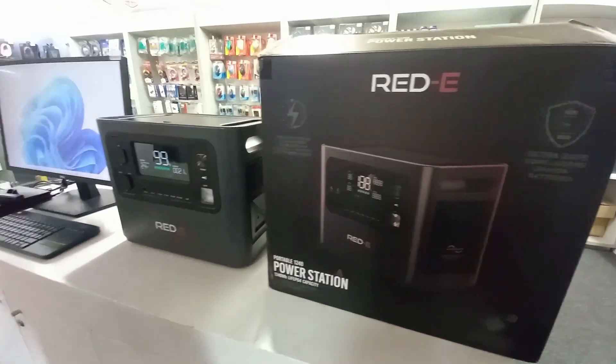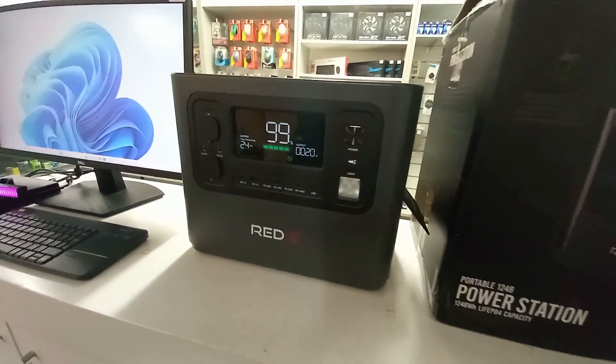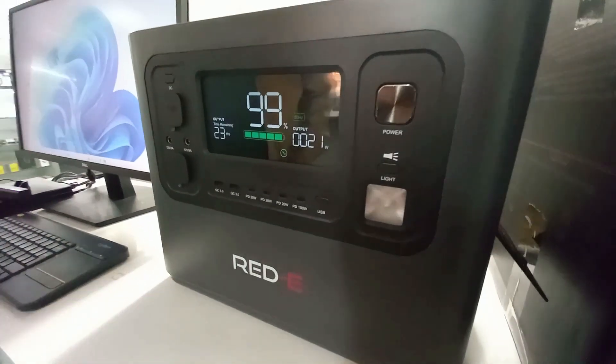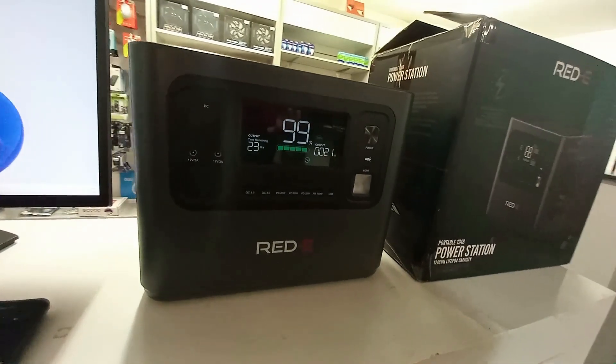Hello, welcome to another video from Essential IT Solutions. Today we're going to be featuring the RED-E power station 1248. It's a 1200 watt portable inverter with a 1248 watt hour lithium battery.